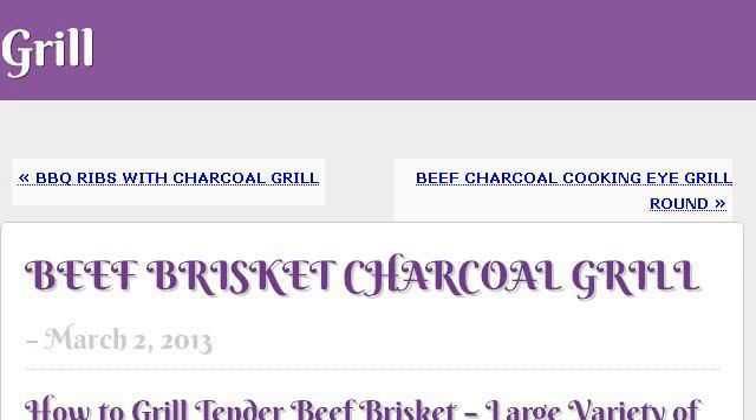Our top-ranked site to learn about how to charcoal grill a brisket is grillchar.info. See the page titled Beef Brisket Charcoal Grill. Here's the link.